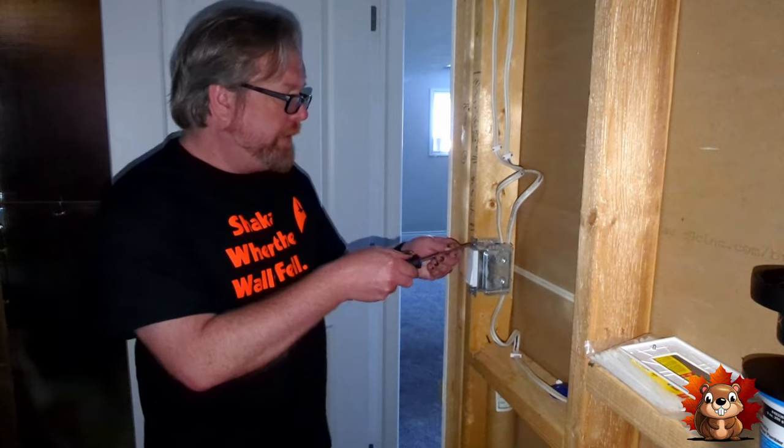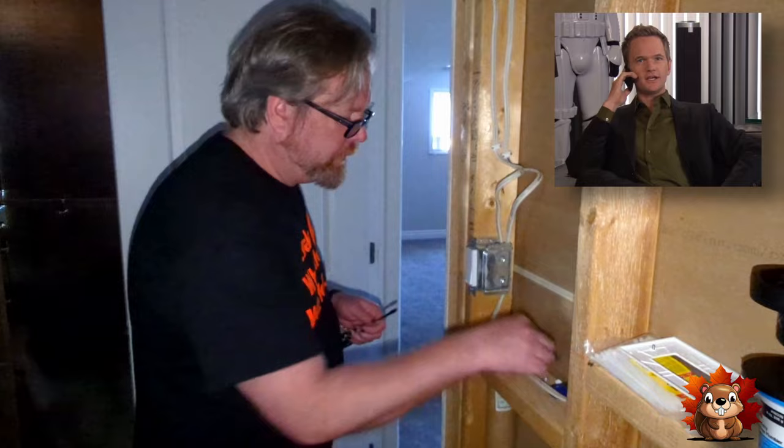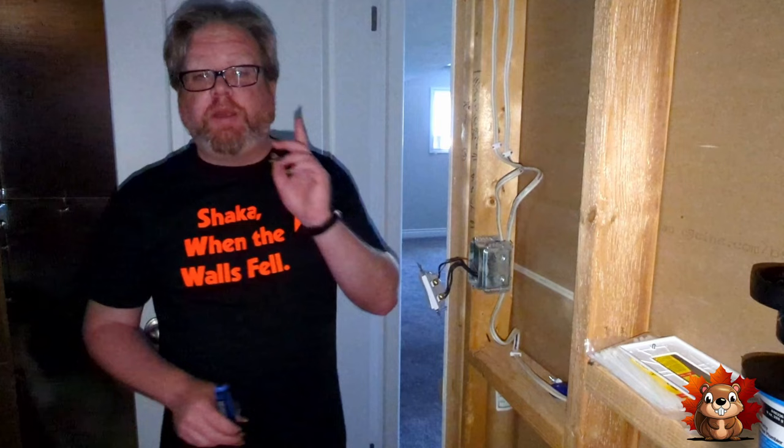Take off the face plate. Next we disconnect the wires from the old switch. When you're disconnecting, it's always a good idea to label the wires or keep them separated so you know which wire goes where when you're ready to do the install. Old switch off — time to put the new one on.